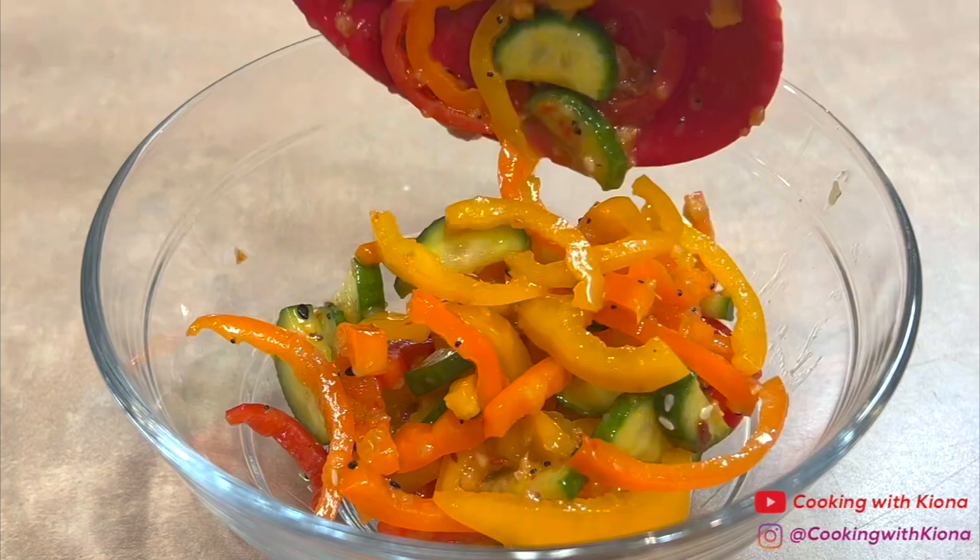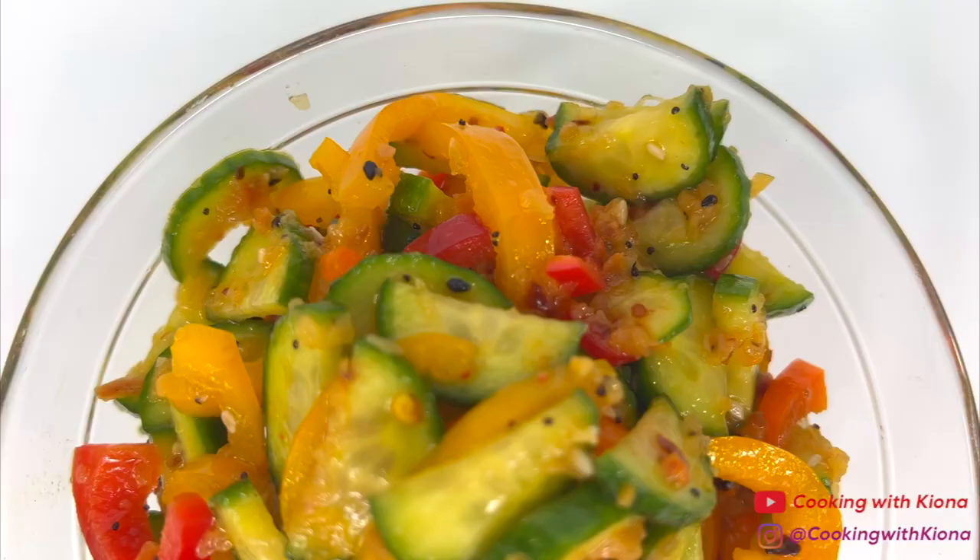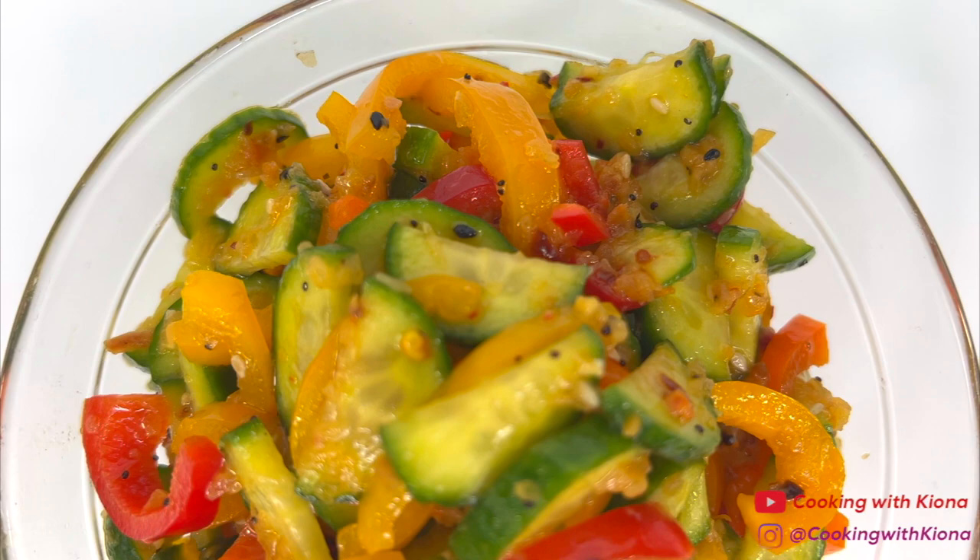When you're finished, place your salad in a bowl and enjoy. And this is the finished result! This salad is refreshing, delicious, and makes a great snack.